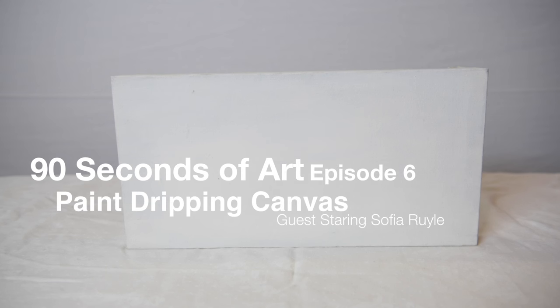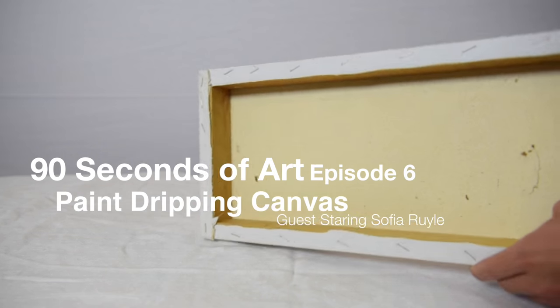Hello everyone, and welcome to 90 Seconds of Art, where Sophia Ruh will be showing us an awesome paint-dripping art project.